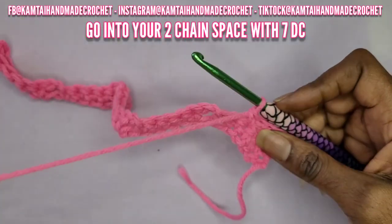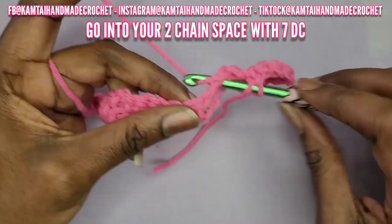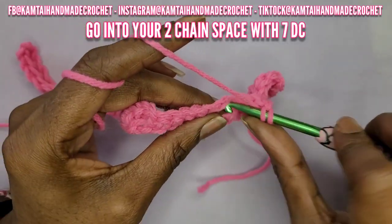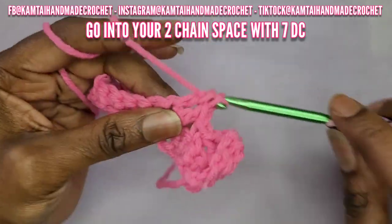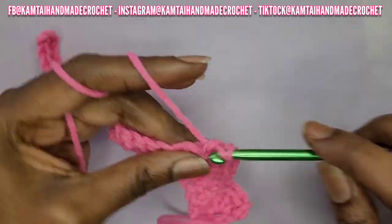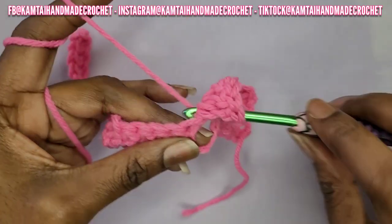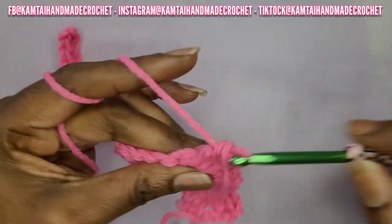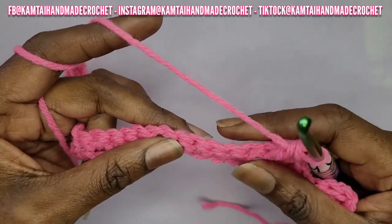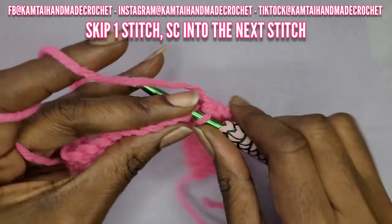Now into that chain space that you made from your previous row, you're going to put seven double crochets into this space. I'm going to speed up so we can get through that. Once you've made your last double crochet, on the other side you're just going to skip one stitch and go right into the next stitch with a single crochet.